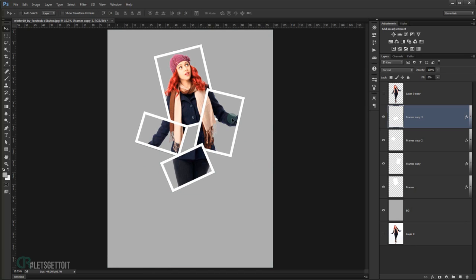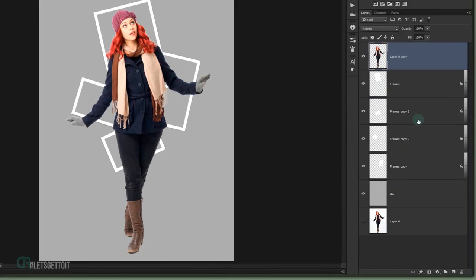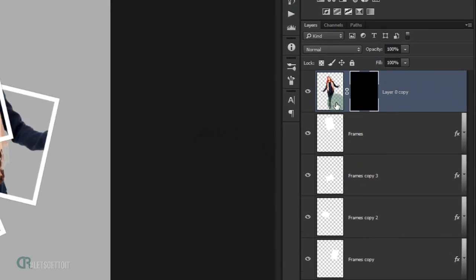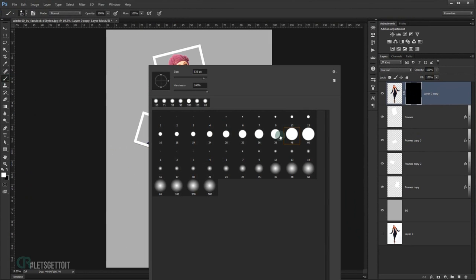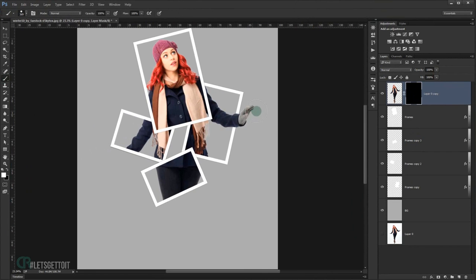Now I want to make the hands appear outside the frame for a more 3D look — this is optional but adds a nice effect. Move the original extracted image to the top. Select it and add a black layer mask by pressing Alt and clicking the layer mask icon. Then grab a white brush and paint over the hands to reveal them outside the frames.